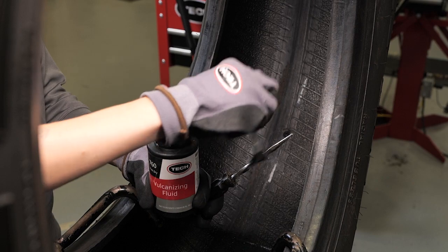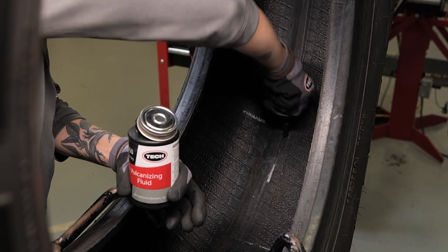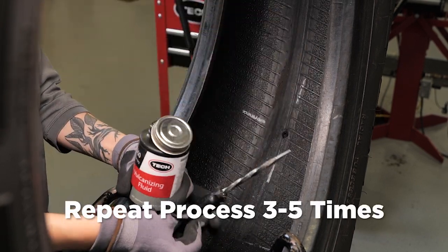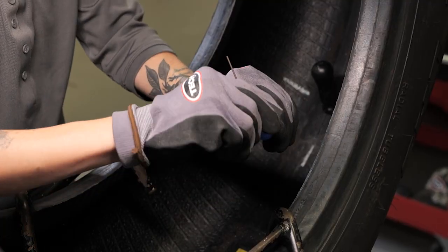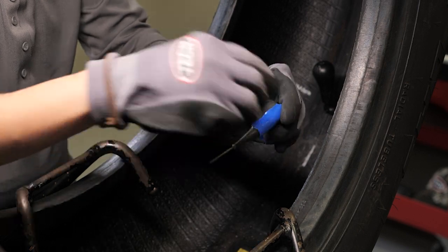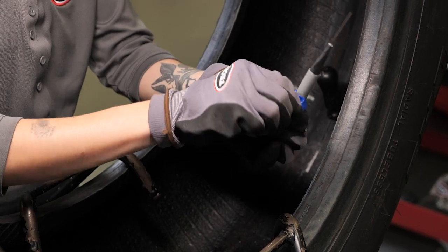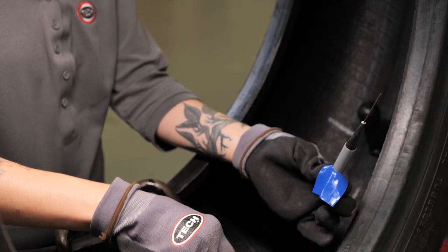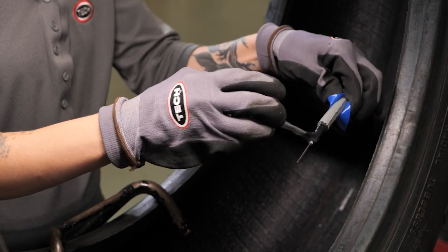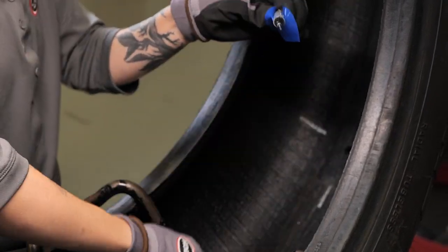Apply Tech 760 chemical vulcanizing fluid into the injury from inside the tire using a spiral cement tool with a clockwise rotation. This procedure should be repeated three to five times depending on the thickness of the tire. Remove the collared poly from the stem by folding the stem along the crease to break the poly free, then reposition the poly near the end to prevent touching the cushion gum. Touching the cushion gum will cause contamination that may lead to repair failure. Apply Tech 760 chemical vulcanizing fluid to the black tapered area of the stem only — this ensures proper lubrication when installing the repair unit.